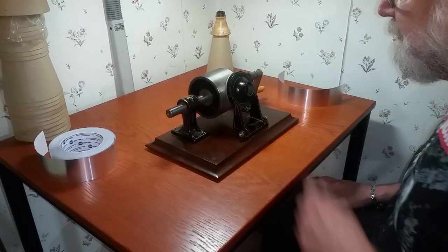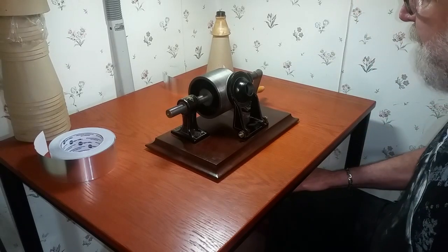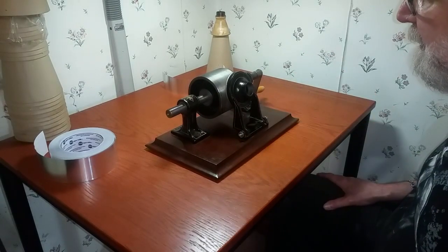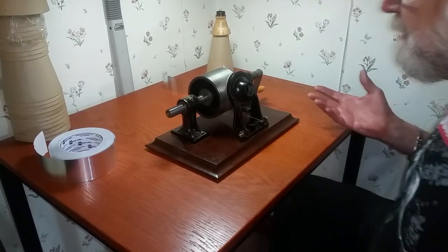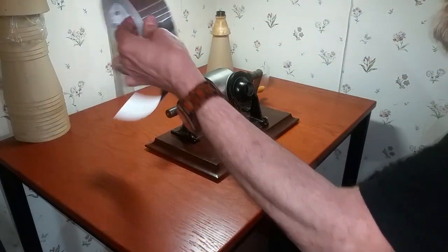I repair antique phonographs. This is a tinfoil phonograph. When Edison invented the phonograph in 1877, this is what he invented. The machine actually recorded sound on tinfoil. Tinfoil is no longer available, so I'm recording on aluminum foil duct tape. You can buy this at Menards.